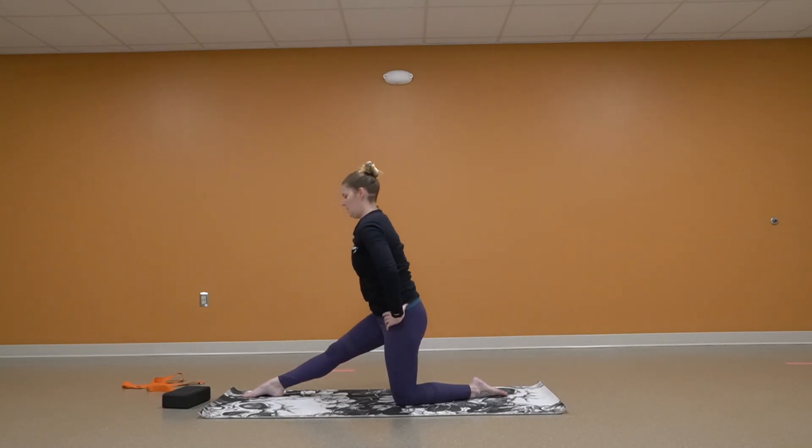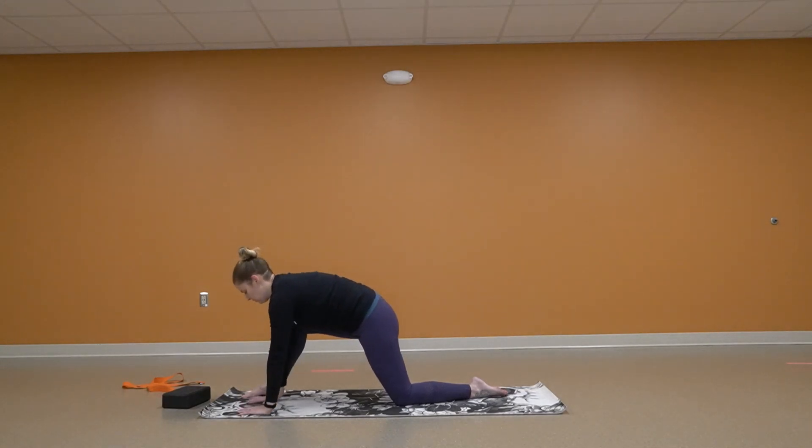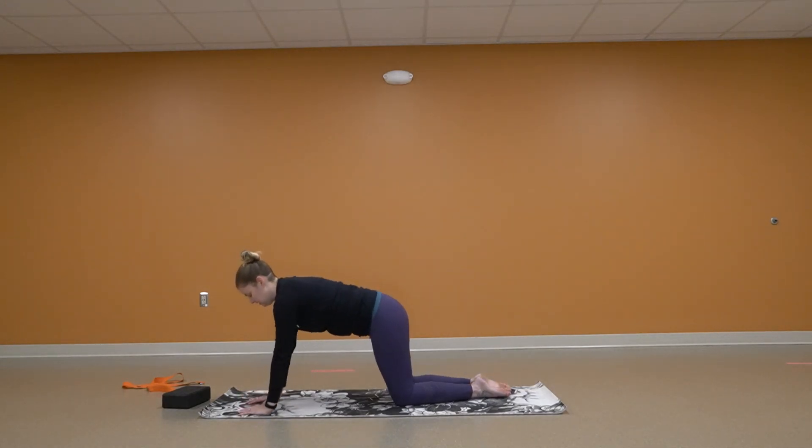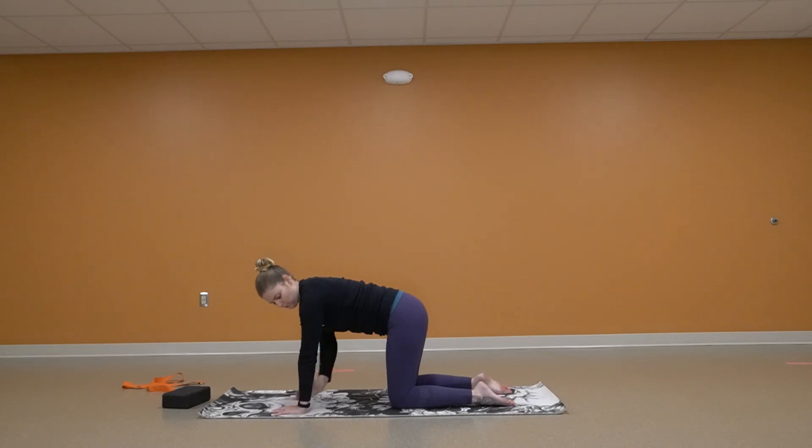Coming up. Bending that front knee. Hands coming down for support. We're swinging that front leg behind us, so now we're in tabletop position — neutral position. We want our joints stacked: shoulder over elbows over wrists, and hips over knees. And we're going to go into cat-cow.